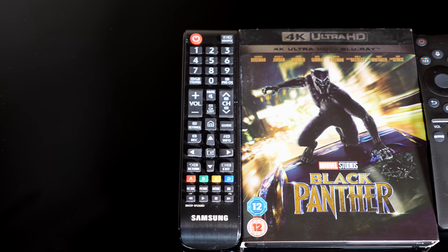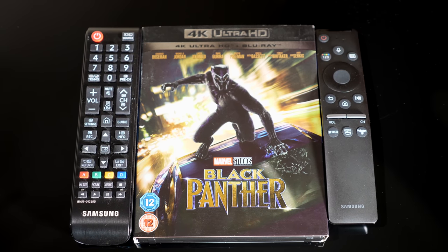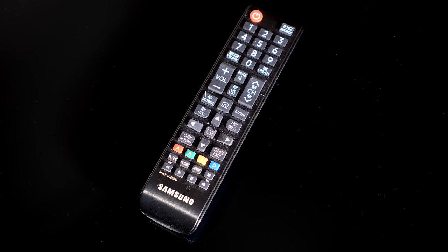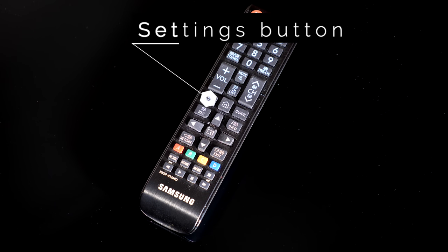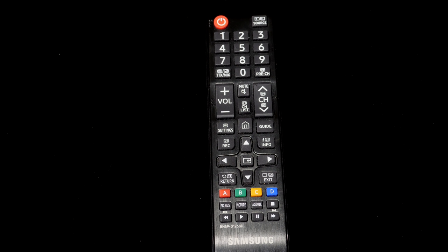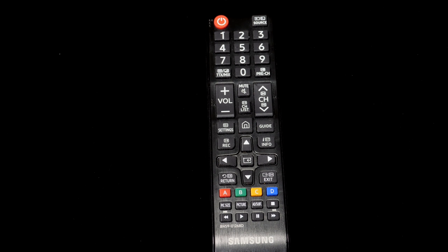The Samsung Q70R comes with two remote controls and both are made from black plastic. The first is a traditional style remote with plenty of direct access keys, and it's a dust magnet due to its plastic finish. You have everything here that you need to control the Q70R including a direct key for the settings, which is better than the smaller remote — though you have to access the settings via the home screen which is a number of button presses to get there. The traditional remote is a bit cramped and busy with all the main keys in the centre within easy thumb reach, but it will suit those users who like big buttons and easy-to-see lettering in a logical layout.